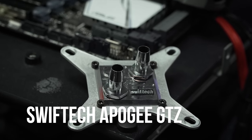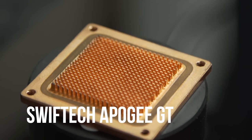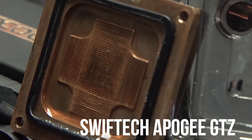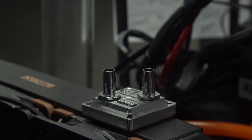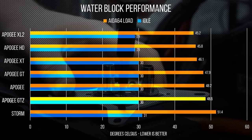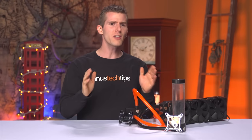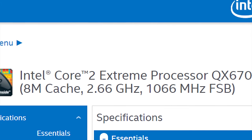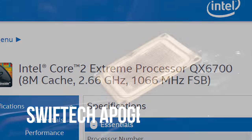Moving on, the Apogee GTZ brought about significant improvements in manufacturing that allowed the small diamond pins of the Apogee GT to be shrunk to only 250 microns, for a claimed performance gain of two and a half degrees. On our 6850K it really didn't amount to much, but the GTZ design was as much about optimizing for the die orientation of Intel's then-flagship QX6700 quad-core as anything else — a trend we're likely to see continue.